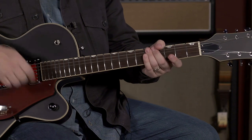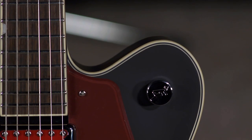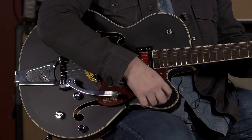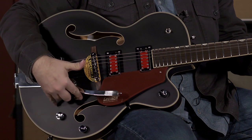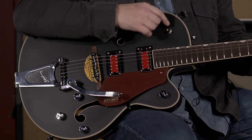The electronics: you have your master volume, which is one of my favorite features on the Gretsches. If you haven't watched one of the videos before, I'll demonstrate it in a little bit. You've got a volume control for each pickup, a tone control, and a three-way switch.